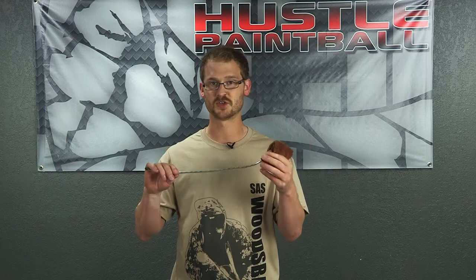What's going on guys and girls, it's Ethan with hustlepaintball.com. I've got a quick video for you on the squirrel tail squeegee. Now, pull-through style squeegees are not for everyone — some people like a battle swab or a straight style squeegee, and that's totally fine.